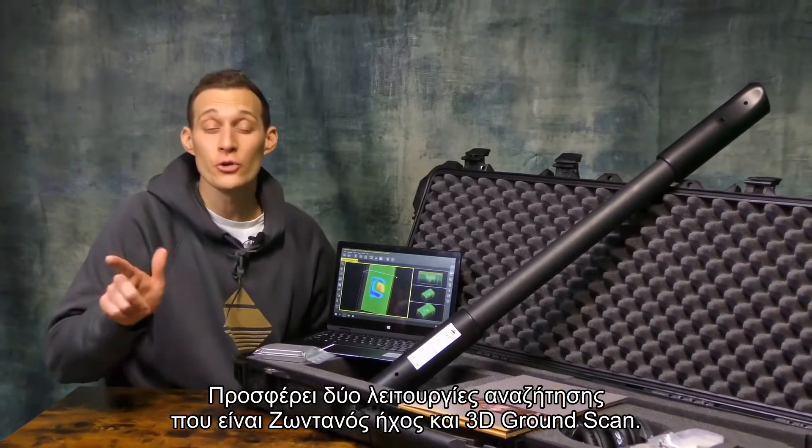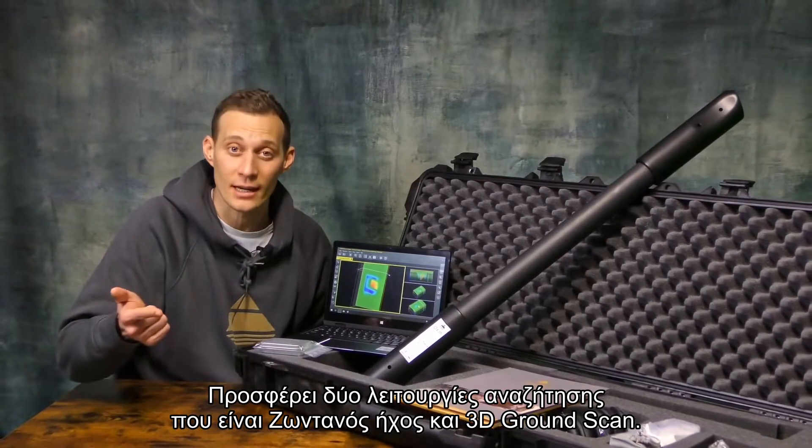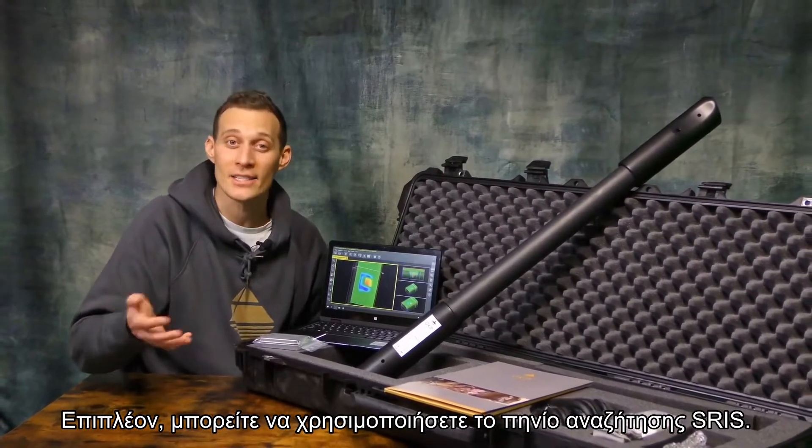The OKM Fusion Professional consists of two scan modes: live sound and 3D ground scanning. Additionally, you can use the SRIS surge coil.